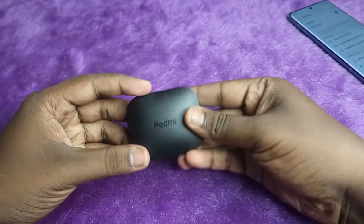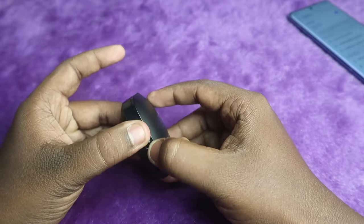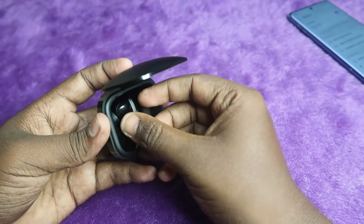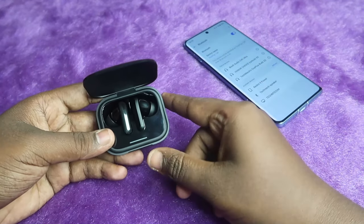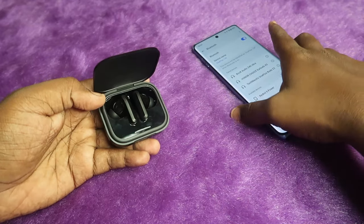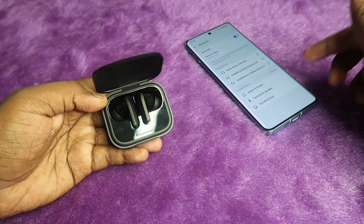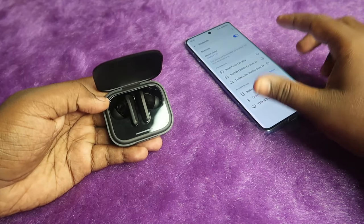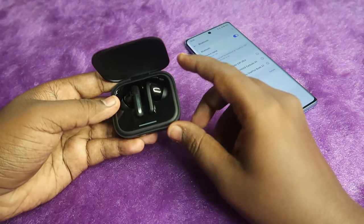The Redmi Buds 5 is very compact in size and the charging case door is very slim. It has Google Fast Pair support, so once you open the charging case door on Android, after enabling Bluetooth you will get a pop-up notification. If you don't get the Google Fast Pair pop-up, you can enter manual pairing mode.